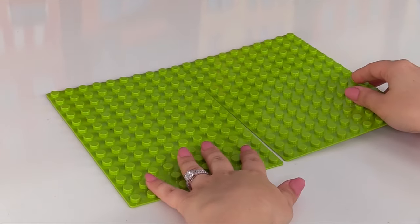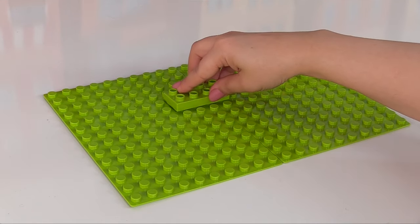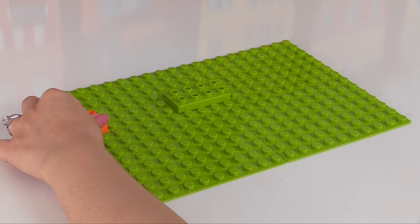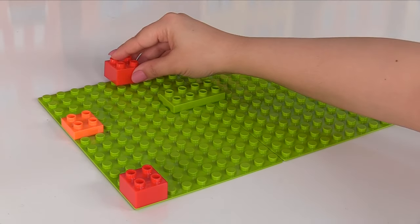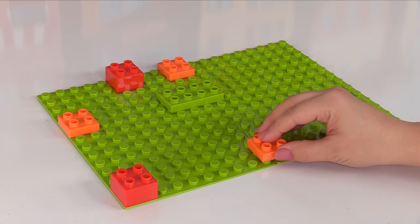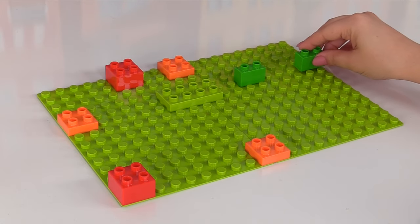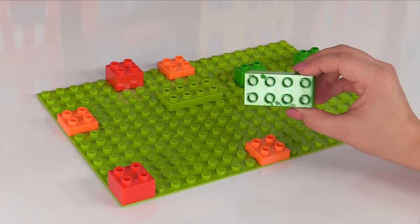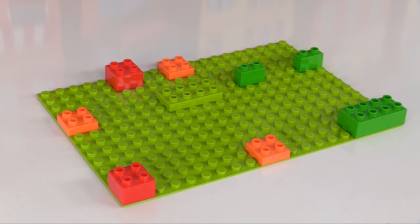Let's set up our base first. Here's one, two green bases. And to keep our pieces together, we'll need this green block. Then we'll add an orange block, a red block. Let's add another red block over here, and then we'll add some more orange blocks — one right here and one right here. Then we can add these two peg green blocks. And how about this large green block? This one's the biggest of them all. I wonder what'll go on here.